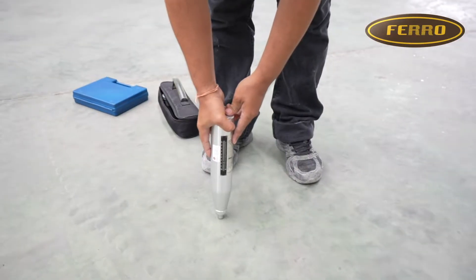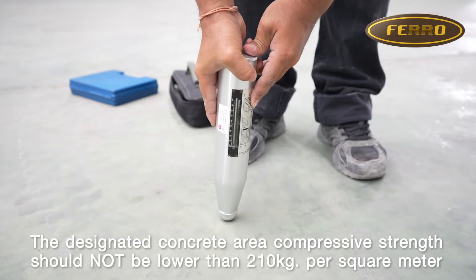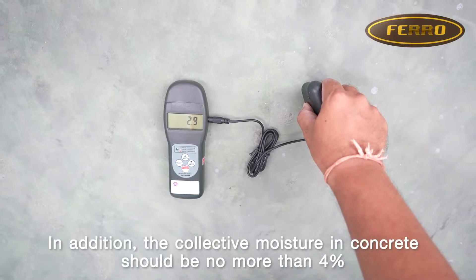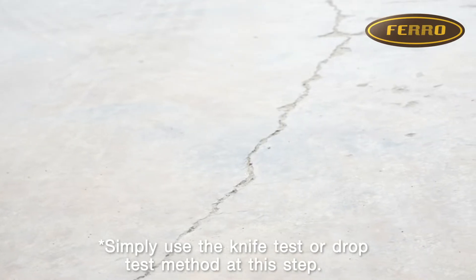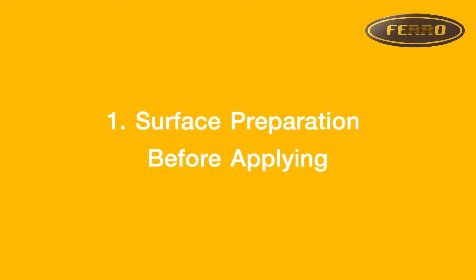Step 0: Surface Evaluation. The designated concrete area compressive strength should not be lower than 210 kg per square meter. In addition, the collective moisture in concrete should be no more than 4%. Tip: simply use the knife test or the drop test method at this step.